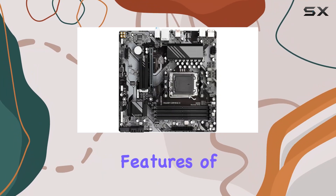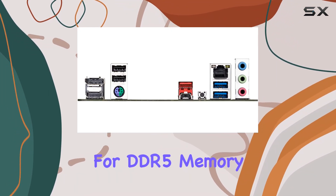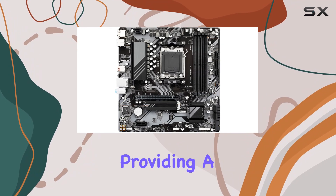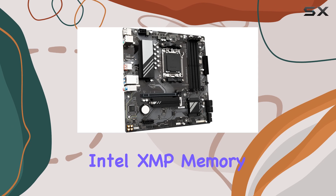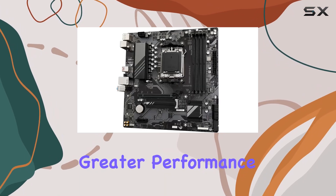One of the standout features of the Gigabyte A620M Gaming X is its support for DDR5 memory. With four DIMM slots, this motherboard allows you to harness the power of the latest DDR5 RAM modules, providing a significant boost in performance and speed. The inclusion of AMD Expo and Intel XMP memory module support ensures that you can easily overclock your memory for even greater performance.